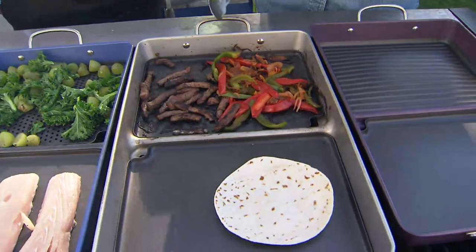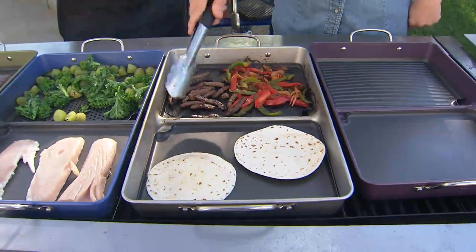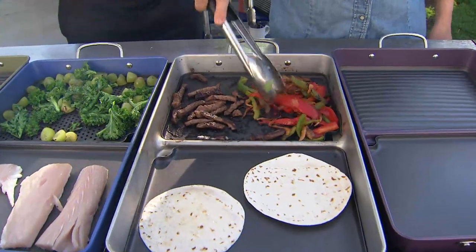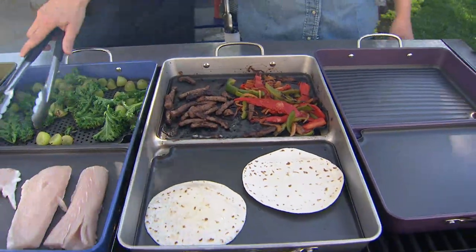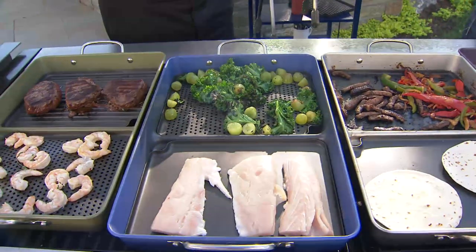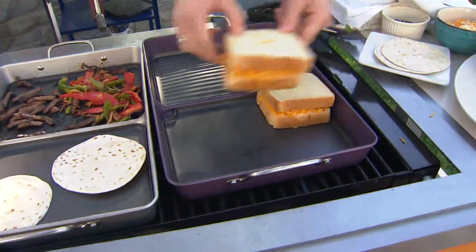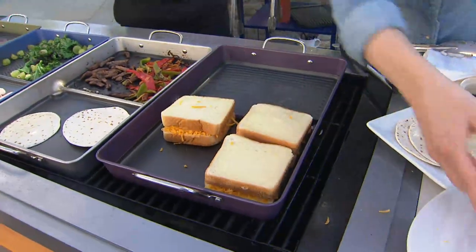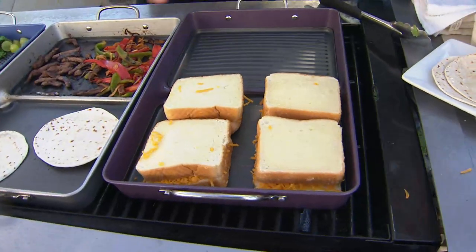You could do a stir-fry, or we can do quesadillas or fajitas as well. You get to toast your tortillas on the griddle side while cooking your vegetables and meat on the grill side — so it's not just hamburgers and hot dogs anymore. And grills have become expensive — I went to the Home Depot and saw their new display of grills, and they're huge. These new grills are all about being able to play, have fun, and experiment.